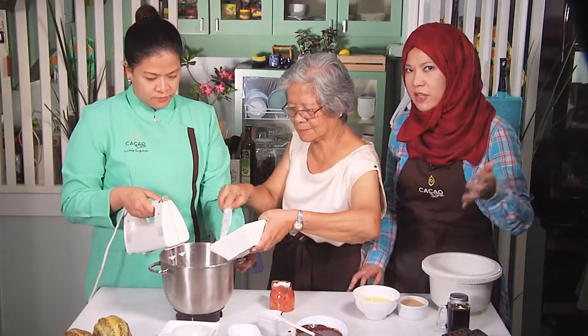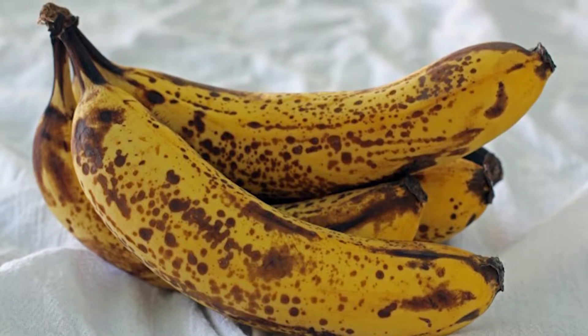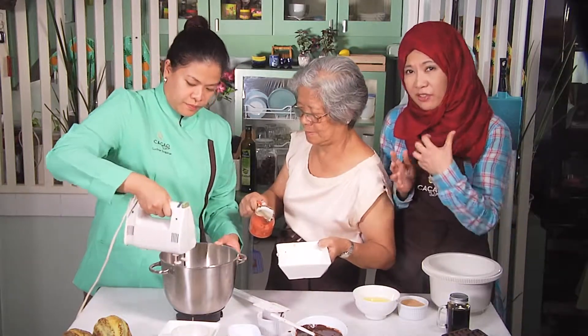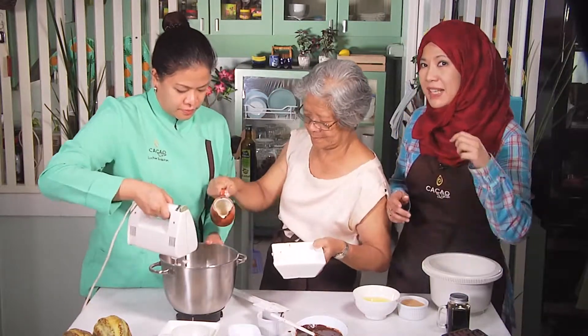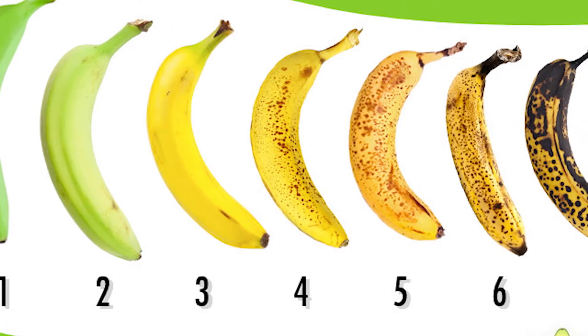One of our friends who saw us using black-dotted bananas asked why we're not using fresh, really nice bananas. A lot of people have that misconception that the younger and brighter, free of dark spots the bananas are, the healthier they'll be. But it's the exact opposite. The more you wait for your bananas to be riper and have those dark black spots on the skin, the more nutrients you will get.